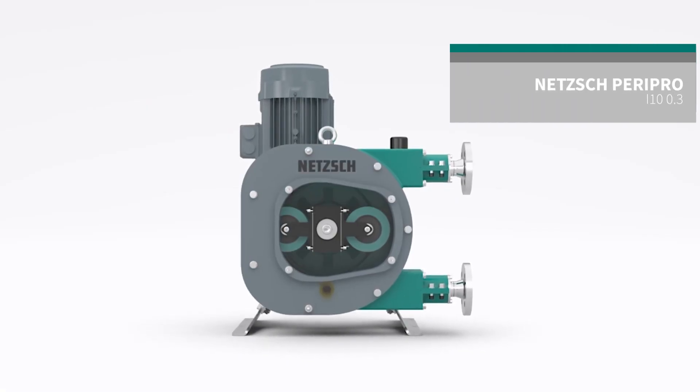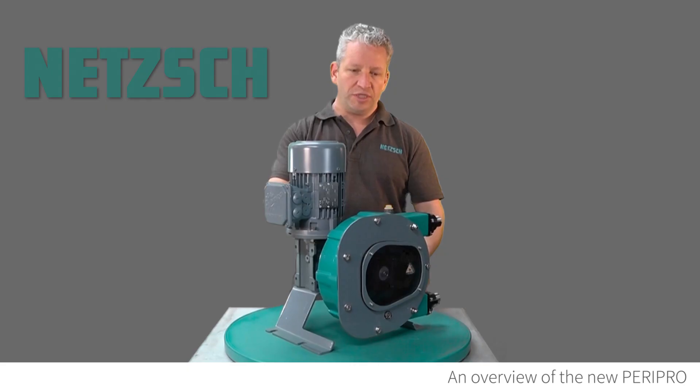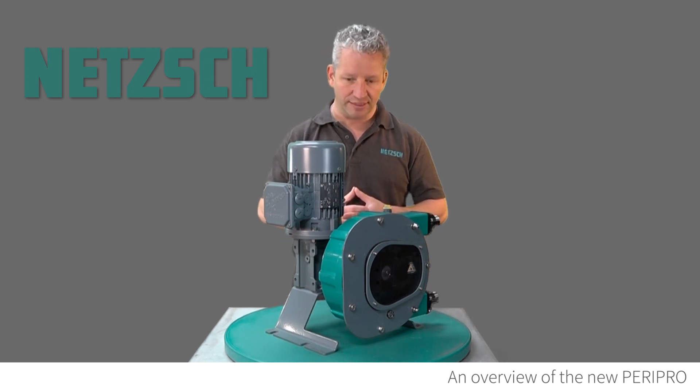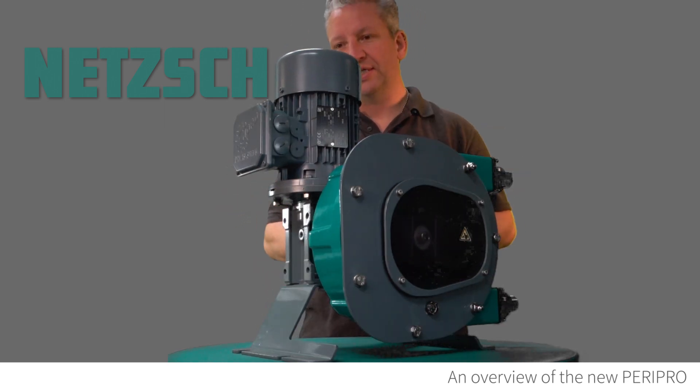This is the I10 0.3, from our industrial range. This pump operates at up to 500 litres an hour, 10 bar pressure, and 80 degrees centigrade — that's 176 degrees Fahrenheit for those who prefer to work in Fahrenheit as opposed to Celsius.